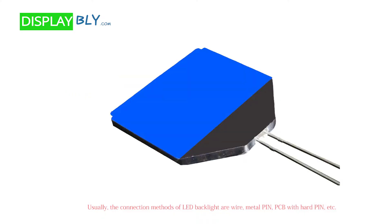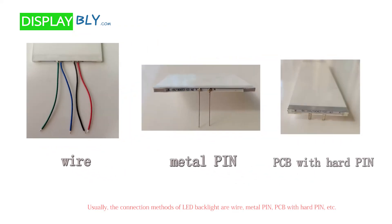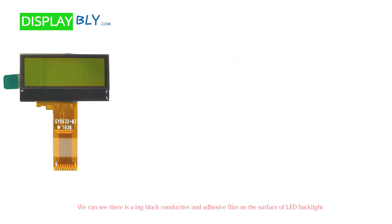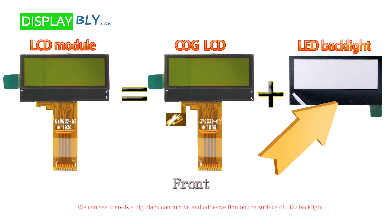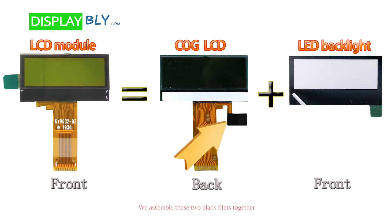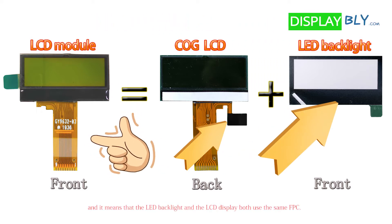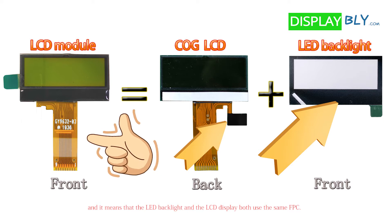Usually the connection methods of LED backlight are wire, metal pin, PCB with hard pin, etc. We can see there is a big black conductive and adhesive film on the surface of the LED backlight, and a small black conductive and adhesive film on the FPC of the LCD display. We assemble these two black films together, which means the LED backlight and the LCD display both use the same FPC.